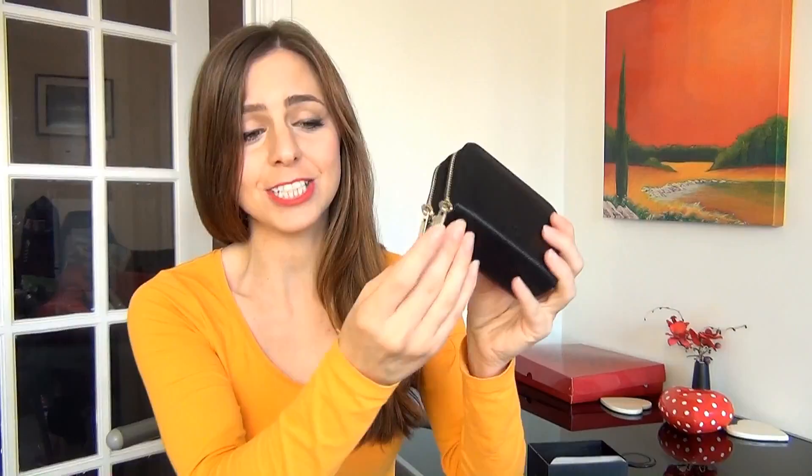It's soft but obviously the wallet itself is sturdy and it's got this kind of gentle sheen which is really really nice. The zips are actually covered with a protective film to keep them from getting scratched during transit, but as you can see they're really really nice and shiny.